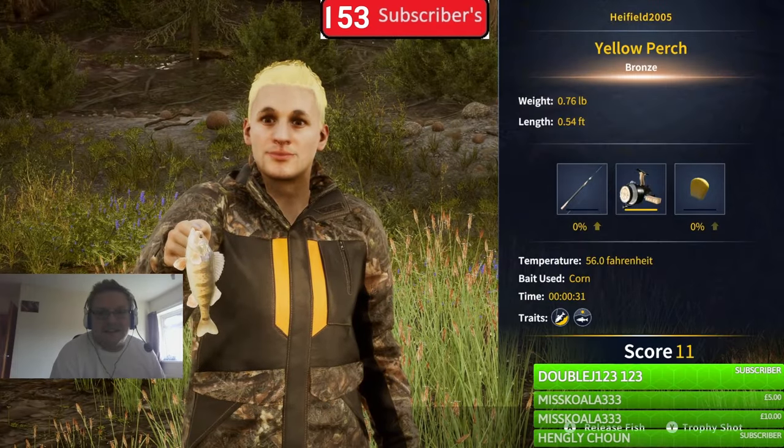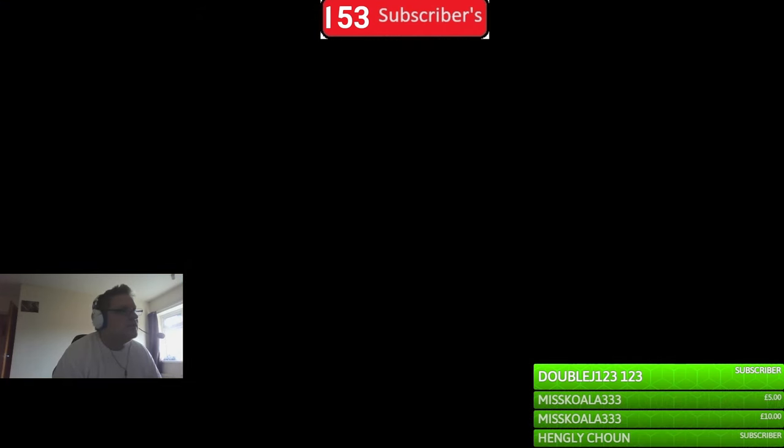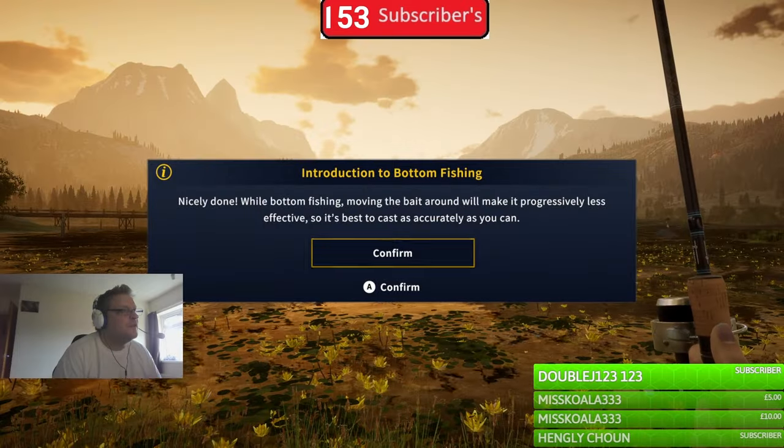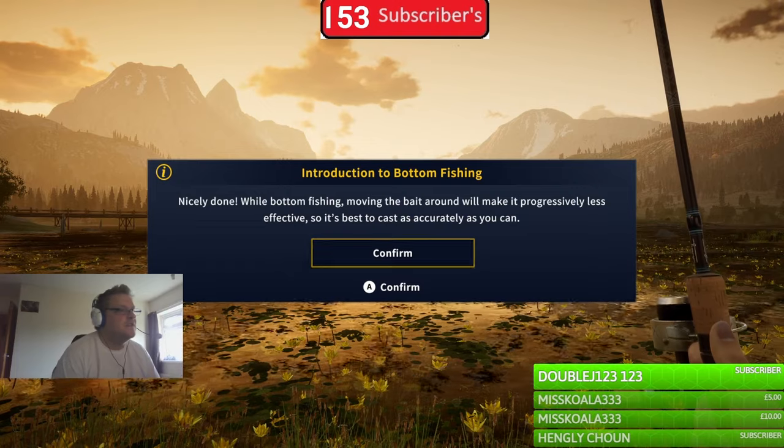We've got a perch! I'm guessing that's not the only one we'll catch - we'll probably be catching bigger ones too. Nicely done. A tip: moving the boat around while bottom fishing will make it less effective, so cast as accurately as you can.